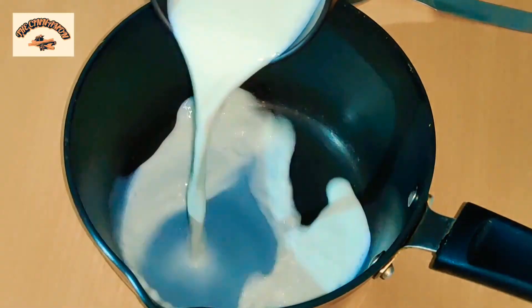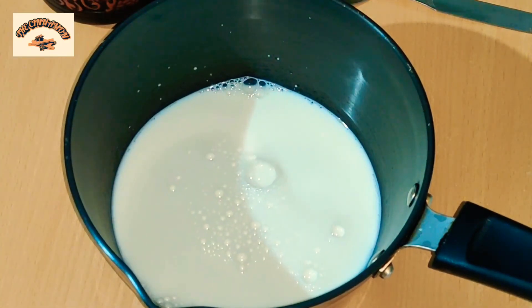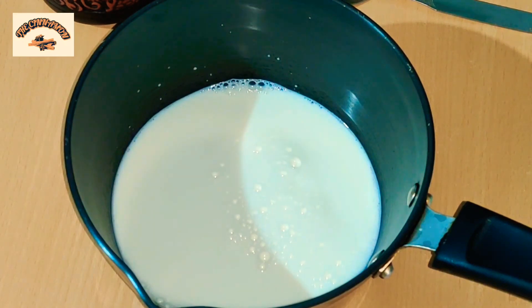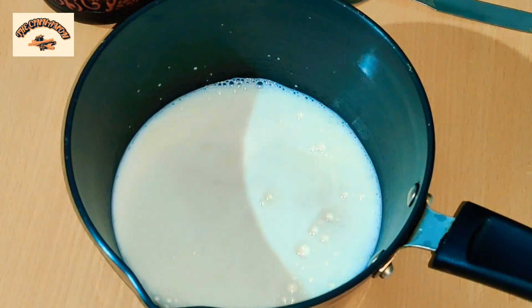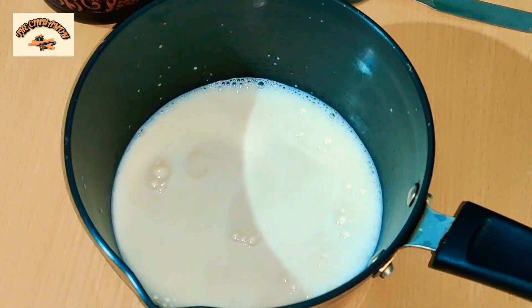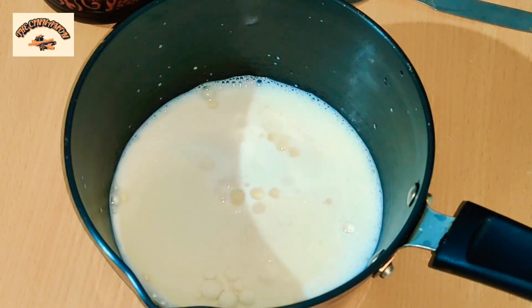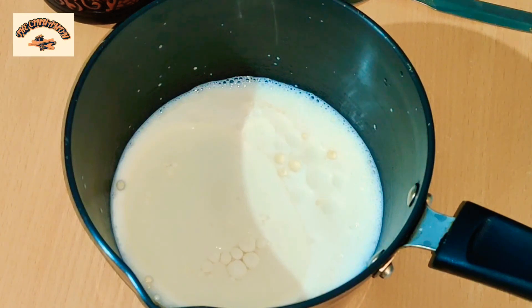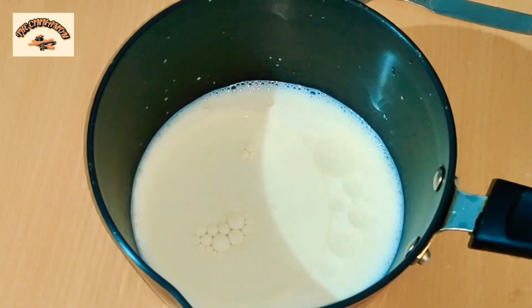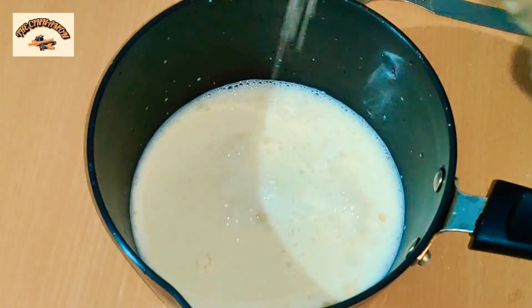We're going to need a bowl, then we are going to add milk — that is one cup of milk. I am using Amole milk here, and yes, it is evaporated milk. Evaporated milk is a form of milk which has been cooked and the water content has been reduced. I have taken one cup of milk, then added one-fourth cup of oil, two teaspoons of vanilla, and six tablespoons of granulated sugar.